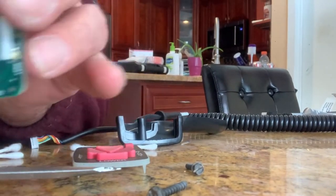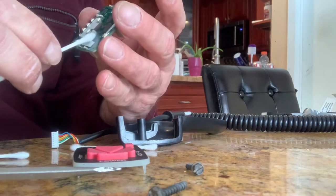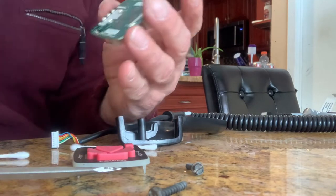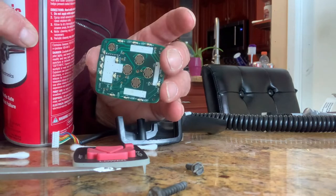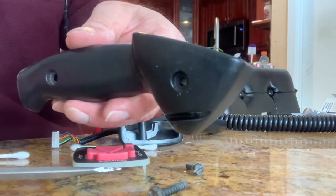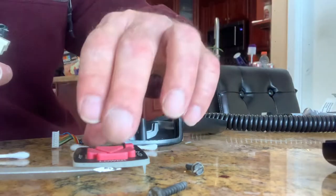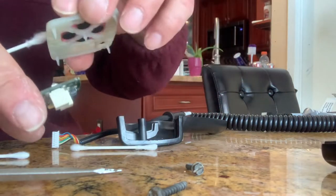I started taking apart the Western handheld controller to do a cleaning video. You clean these things with a Q-tip and I have some cleaner spray. It was easy to take apart. Got the handle - two screws. Take them out. This slides out on top of here.